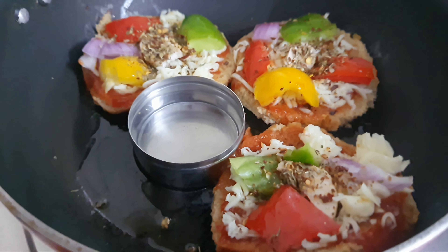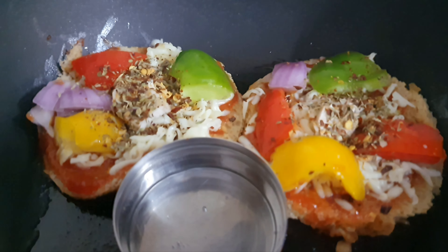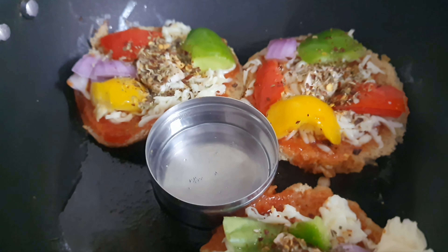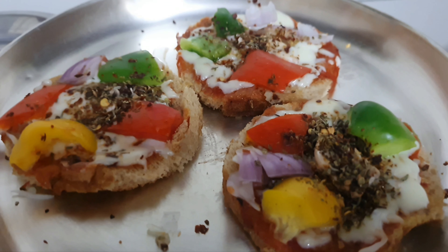Close the lid and cook until the cheese melts and the bread becomes crisp. Add seasonings and red chili flakes on top. Our garlic bread pizza is ready to serve.